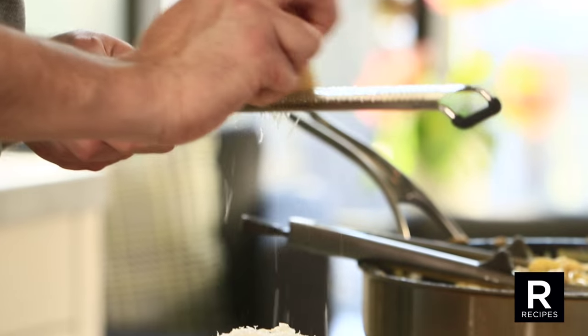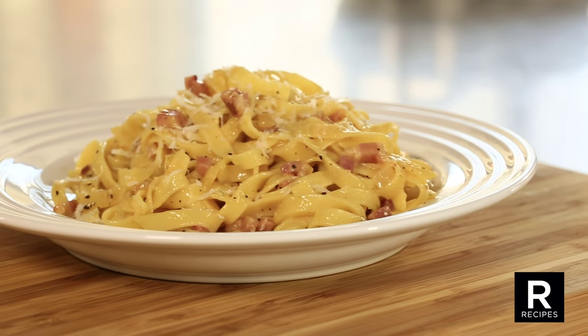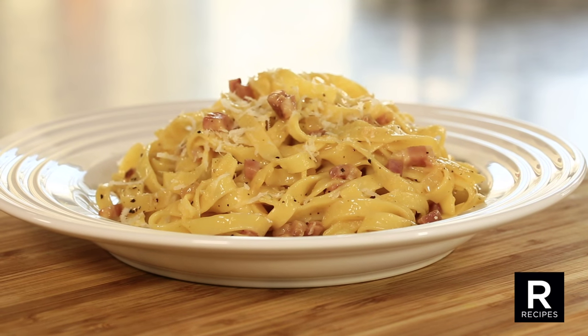When you serve this classic pasta carbonara, you can always add, at the moment of serving, some extra grated Parmigiano-Reggiano cheese.